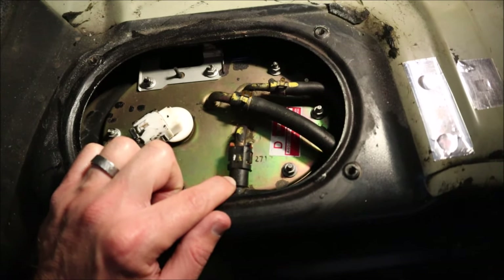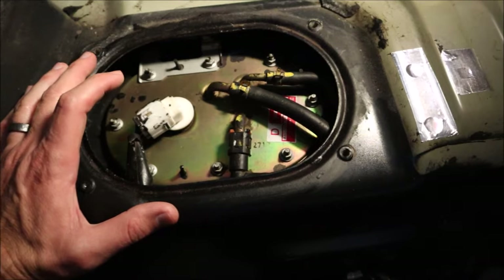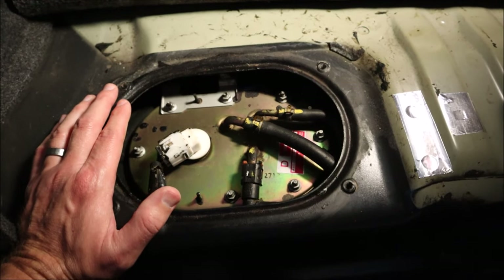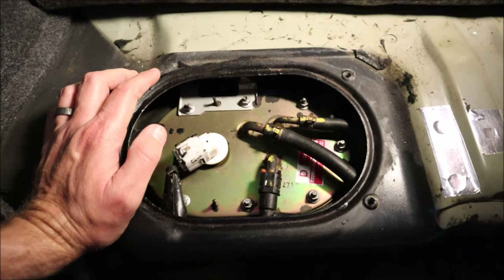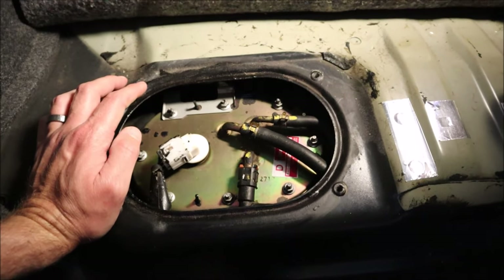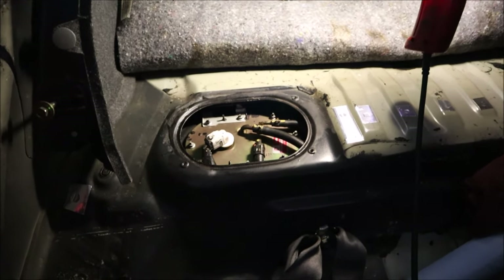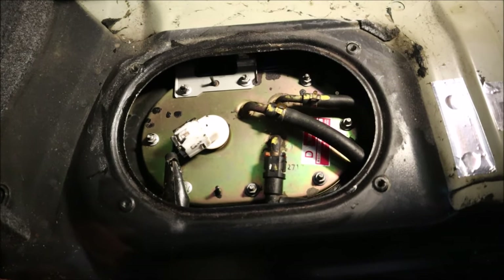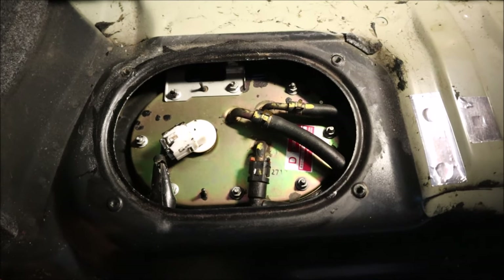From what I've heard, you're supposed to unplug the fuel pump plug and run the car a few times to depressurize the system so that when you disconnect the high-pressure hose it doesn't spray fuel everywhere. However, we've reached a point where we can't do that because the battery is dead again. I thought I had fixed the problem with a bad ground, but that is not the case. We've got to run to the store and get a battery — the nearest parts store is half an hour each way. Stay tuned.